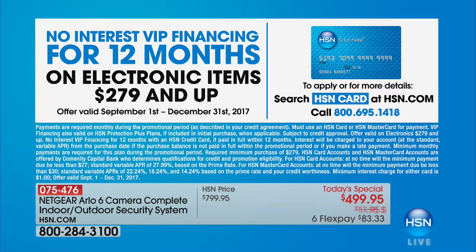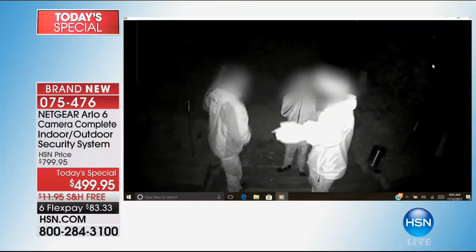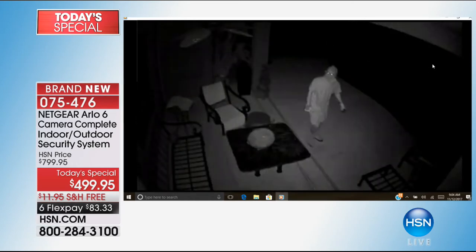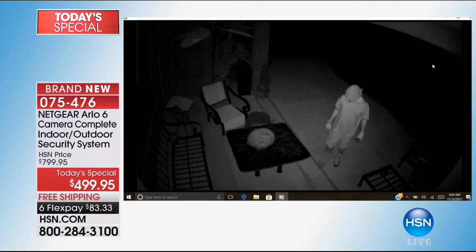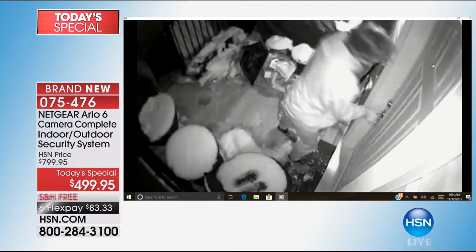If you already have a security system and think you're safe — most burglaries happen where people set off the alarm but still get out in time, because it takes minutes, not seconds, for the response team to arrive. When you have Arlo and see somebody in your yard, you're calling the police right now — they can be there in 45 seconds before anyone even breaks into your house.